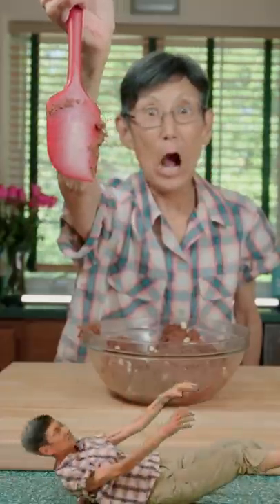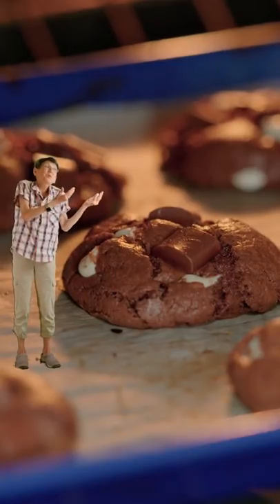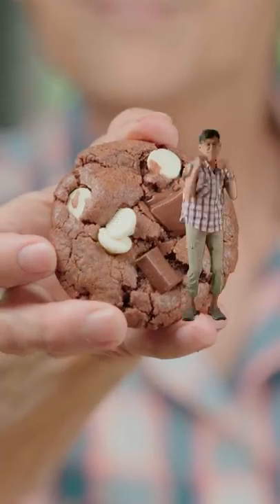Scoop out some dough, roll into balls, and bake at 350 for 10 minutes. It's the perfect cookie — look at the chunk, look at the chips. So chocolatey.